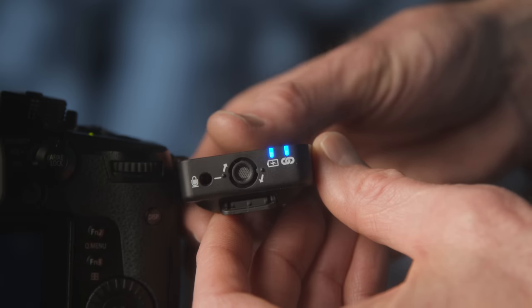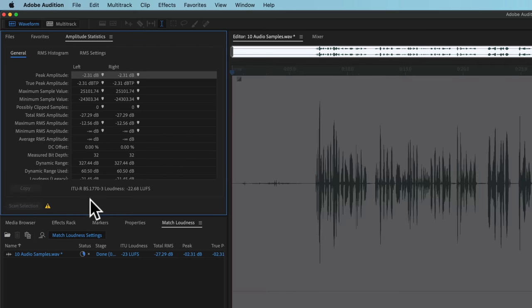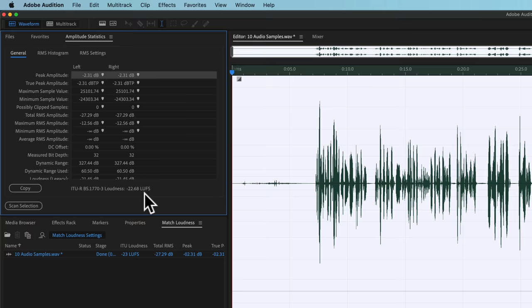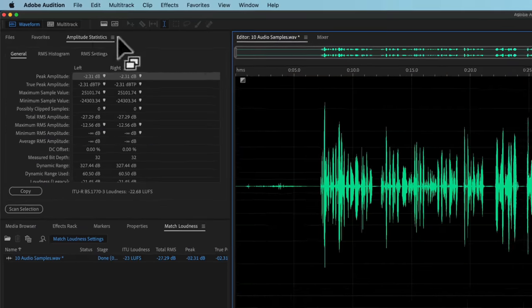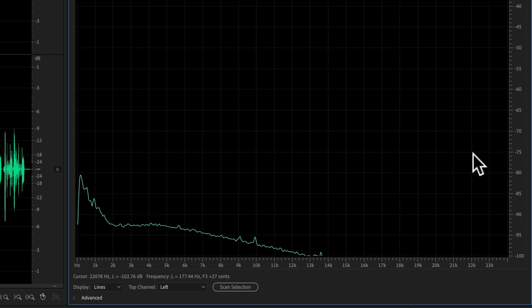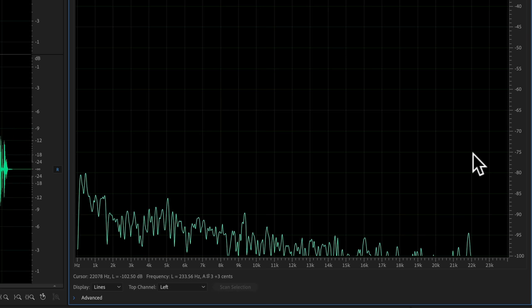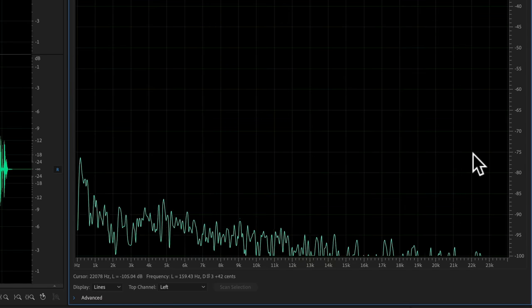The inbuilt microphone on each transmitter sounds pretty decent. In our sample recording, we recorded a period of silence as a room tone test to see where the noise floor sat. We loudness-normalized the overall audio to minus 23 LUFS, then measured that silent portion — it sat at minus 70 dB RMS max, which is very, very good. Good job, Rode.